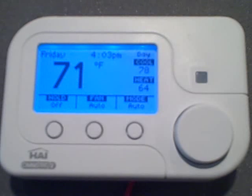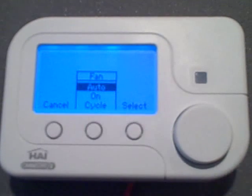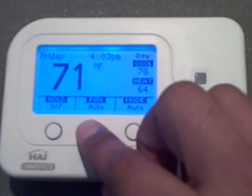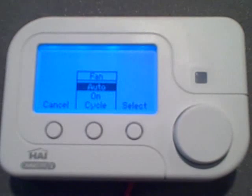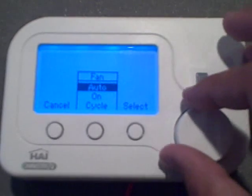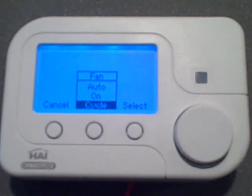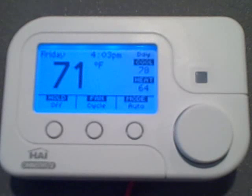To change the fan setting, press fan, and the fan setting page will come up. In fan auto mode, the fan only runs when the system calls for heating or cooling. In fan on mode, the fan will continuously run. And in fan cycle mode, the fan is cycled on and off every 10 minutes to circulate air throughout the house.